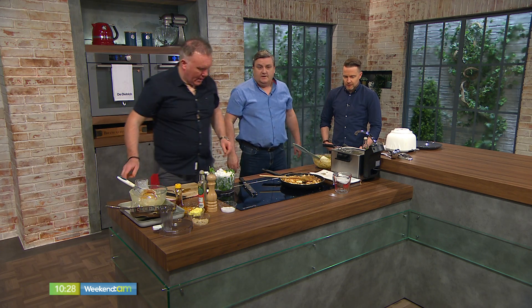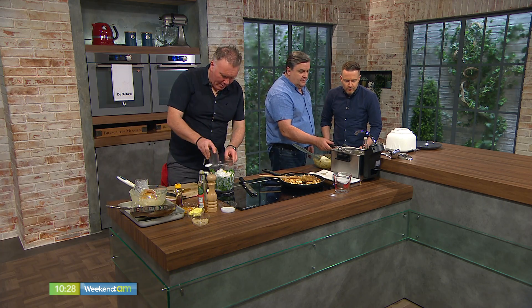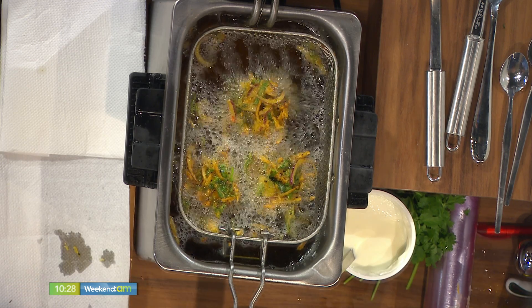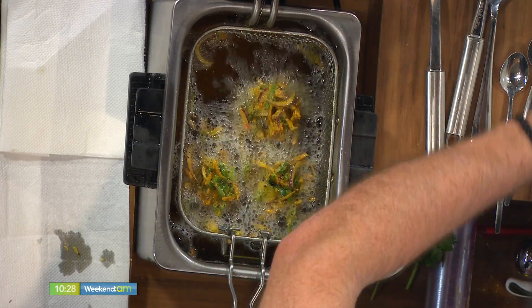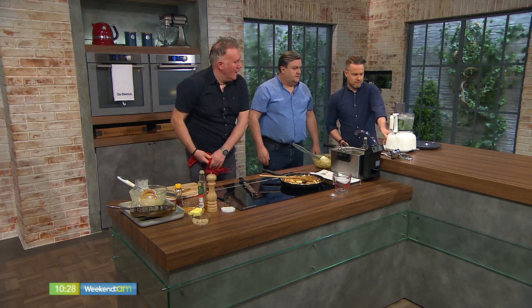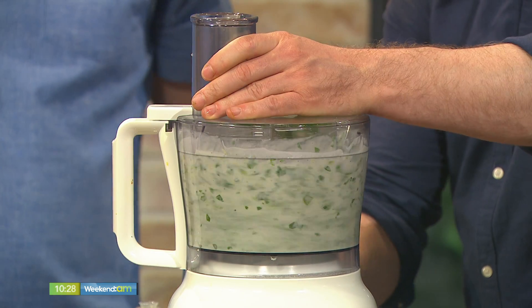The bhajis are looking the business, by the way. Can we get a shot of that? We're going to blend this now. Just rotate them to make sure they get colour on both sides — just twist it. It's going to be a little bit of noise here, but it'll be worth it in the end.